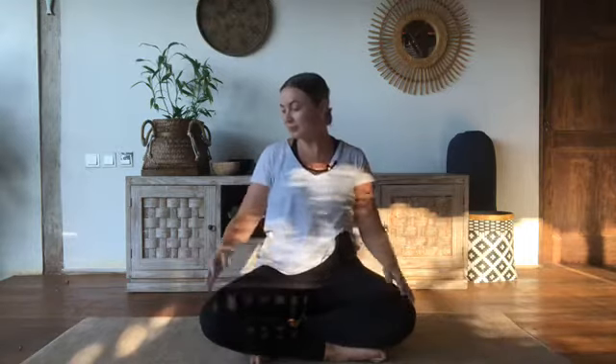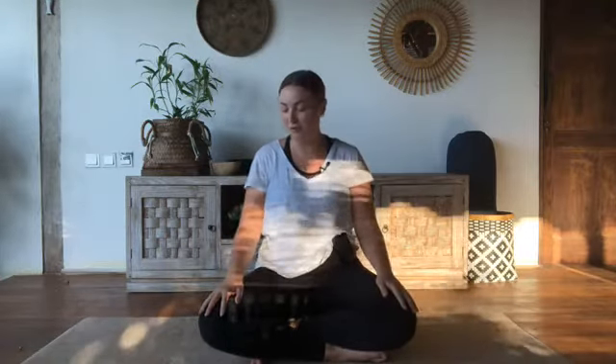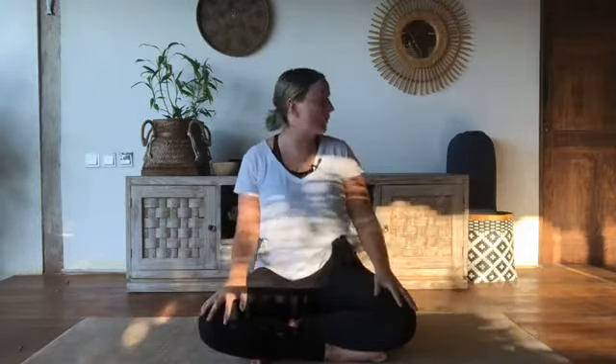This is going to help us to manifest during this new moon in Taurus. Equipment-wise, all you're going to need — if you've got a yoga mat, that would be great. We're only going to do about a couple of yin yoga poses later on. If you've got something comfortable to lie on, a yoga mat, a pillow to sit on in meditation, and also a pillow for the yin yoga.